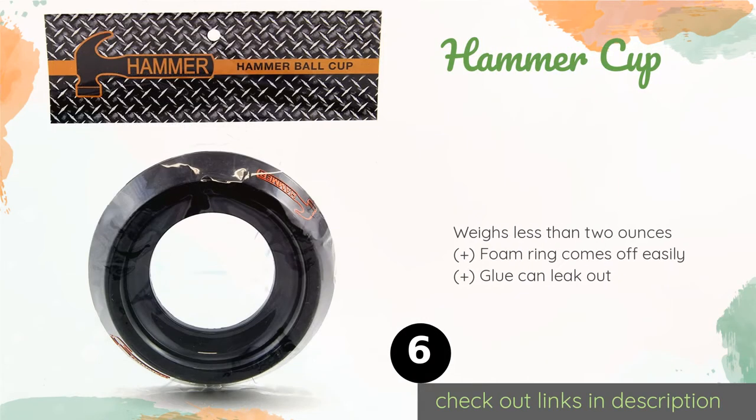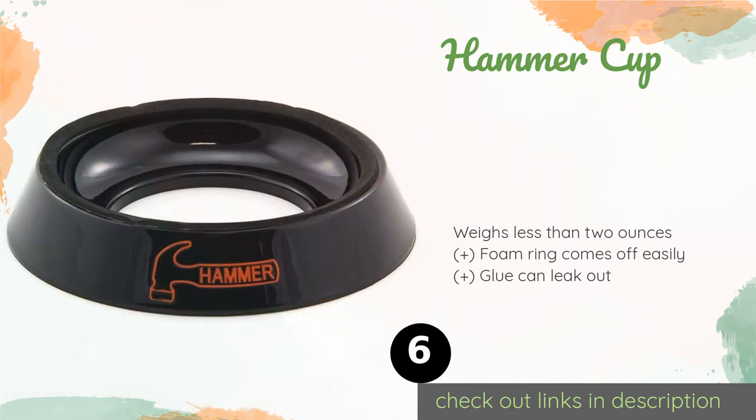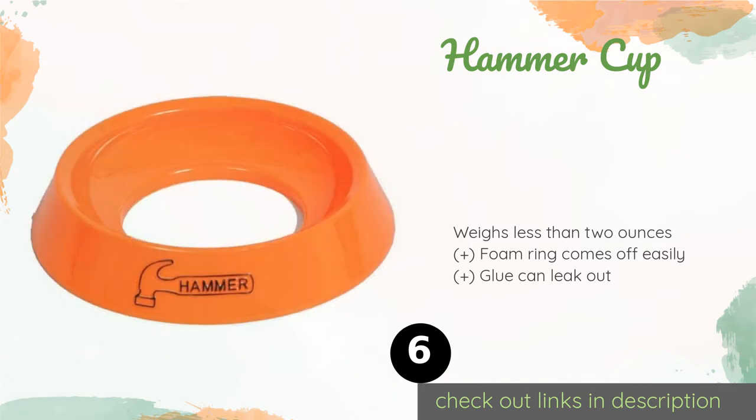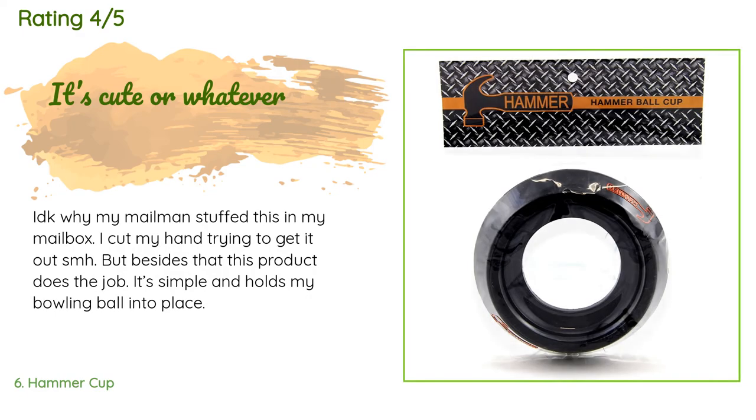The next product is the Hammer Cup. In addition to the standard black version, it is also offered in orange. Though that may not be the color scheme of your home, it'll make it easy to spot if you're taking it with you to a league night and forgot where you put it. The price is around $7. This product has an average of 4.6 stars from more than 270 customer reviews.